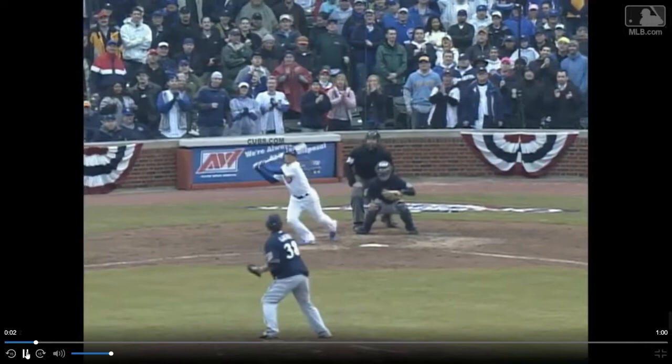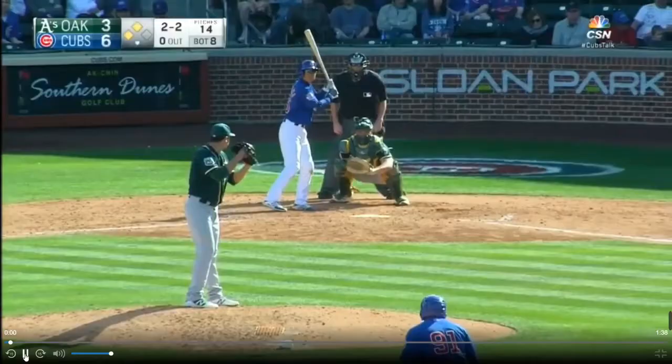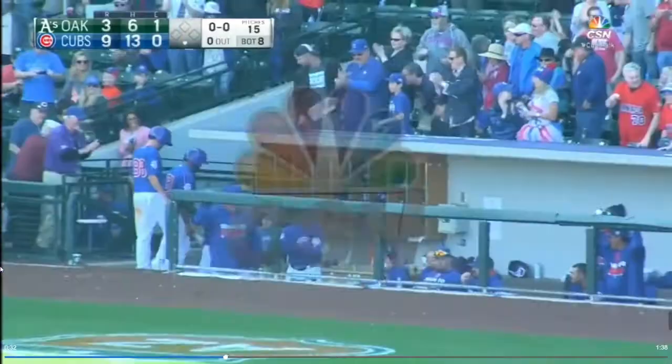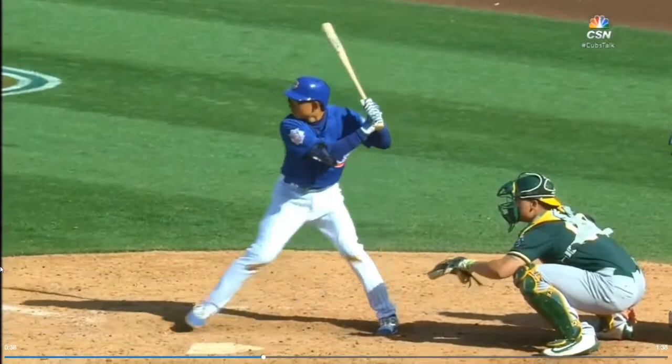Here we got Kosuke Fukudome — it's really obvious here. If I just saw a silhouette of Kosuke, I would know that was a Japanese player. Munenori Kawasaki — those swings look pretty much identical. They're both wearing a Cubs uniform, so he actually looks like Kosuke Fukudome in the swing.